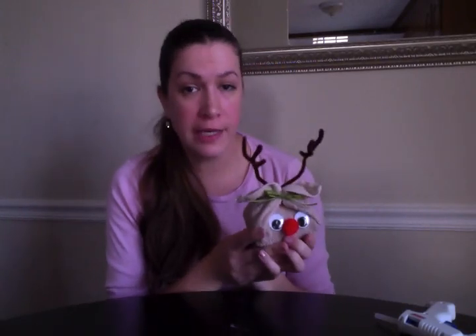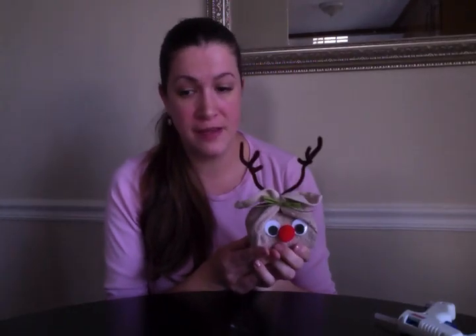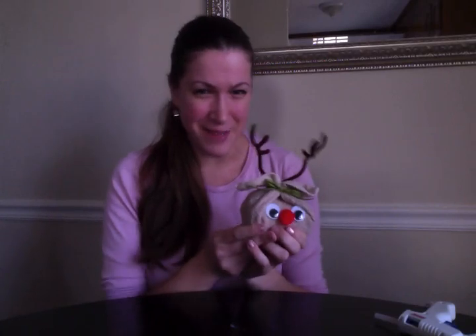A great, easy way to decorate packages for your customers, coworkers, or teacher friends. I hope you really like this because I had a lot of fun doing it! My name is Jen — I'm a Premier Consultant with Perfectly Posh. You can search our products at NaturallyJenny.com. If you have any questions, don't be shy. Have a great day!